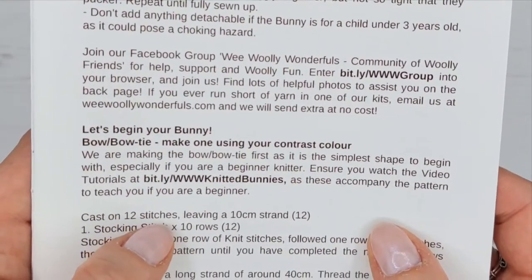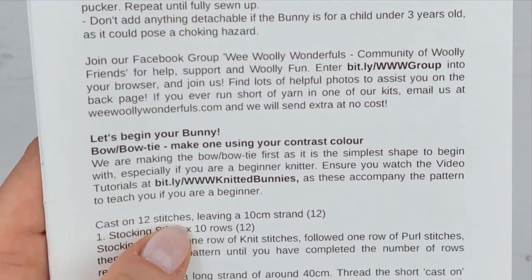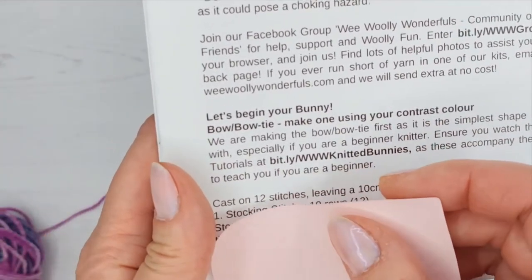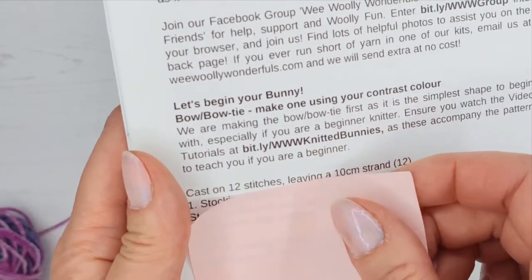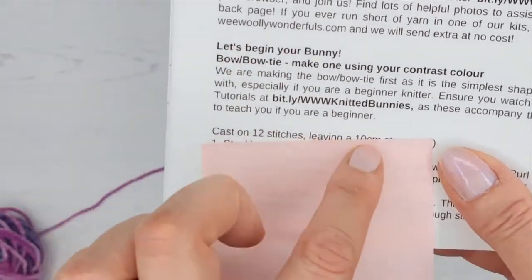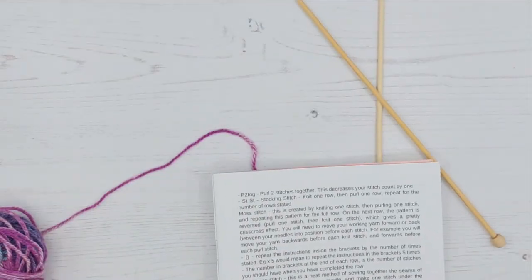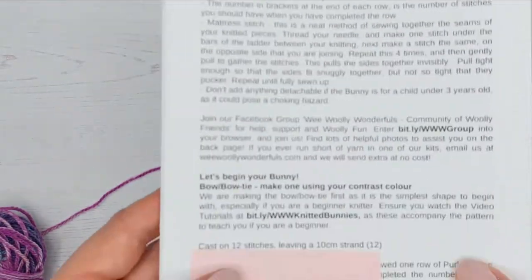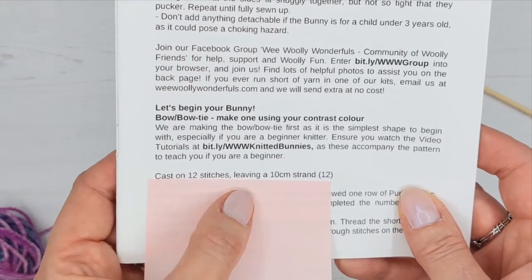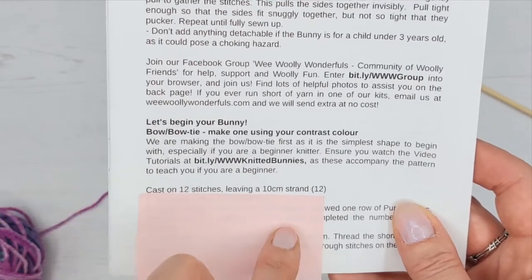We are going to cast on 12 stitches. A nice easy way to mark your pattern is to use washi tape - we do some really cute washi tape on our website - or you can just use a little post-it note and pop it under where you're up to. You can tick it off, or some people use lines to mark the row numbers - something to make it easy so you can follow where you're up to, especially when you're learning.